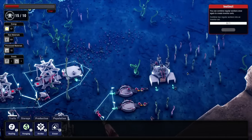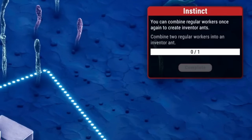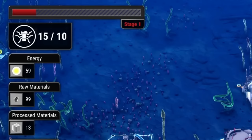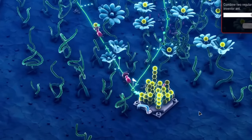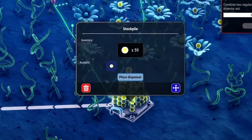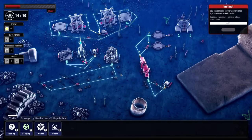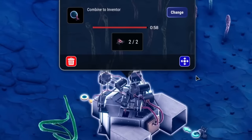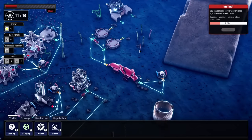It looks like we can combine regular workers into an inventor ant — I like the sound of that. We just need to get two more worker ants. We also need to keep feeding the queen because we're losing population capacity. At least it gave these guys plenty of time to store nutrients — look at all of this, 59 of them! So we take this worker, go into that pipe, and this worker goes into this pipe — it takes about a minute.